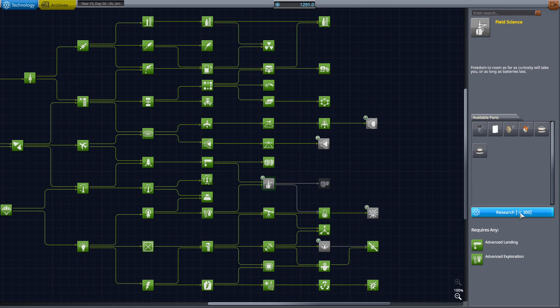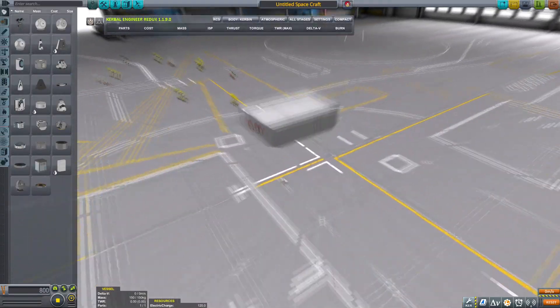So if you just really want to go around and gather some science and you're missing a little bit of research, this is the way.